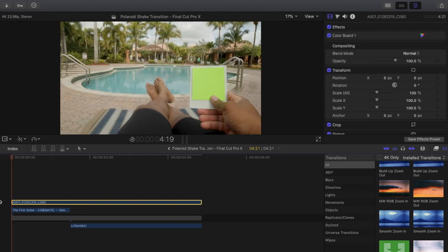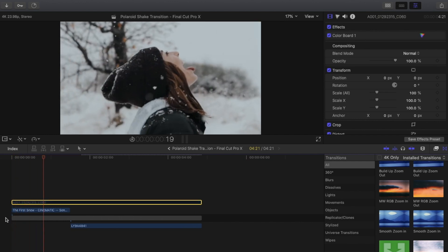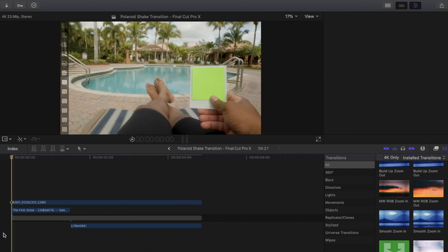I got the idea from Connor Ross's video. The clips we're going to be working with are her in the snow and her at the waterfall. I bought a Polaroid package and a green screen poster and taped them together so I could save myself from masking.